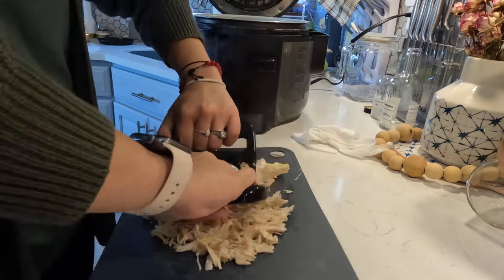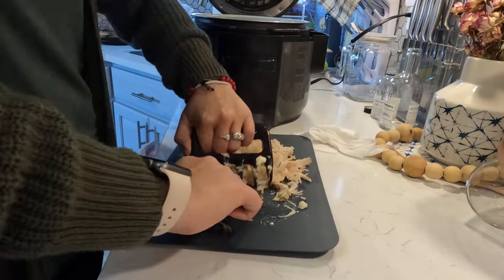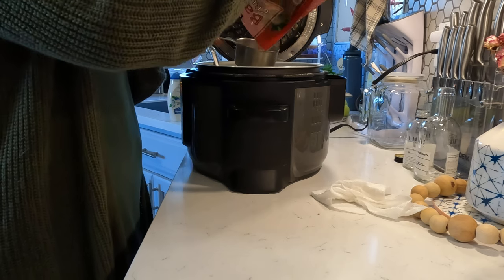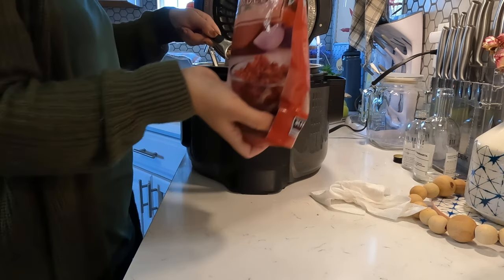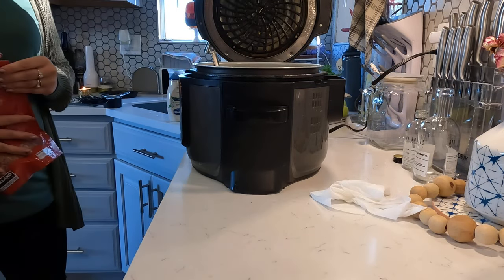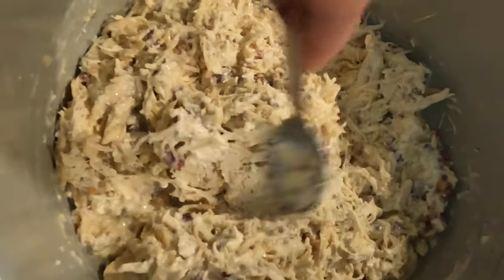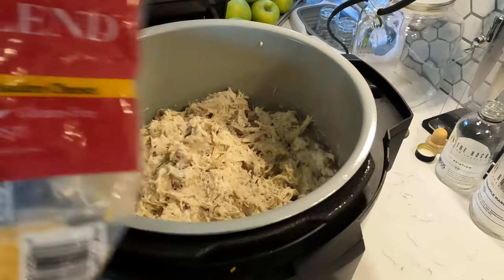Once you remove the chicken, you want to shred it. These bear claws — whatever they're called — are wonderful and make it really easy to break everything apart. Once you do that, put it back into the crockpot, then add one cup of mayo and one pound of bacon or crumbled bacon bits, which is what I use. After that, mix it all up, add some cheese, and cook it again for 15 minutes so all the flavors meld together.